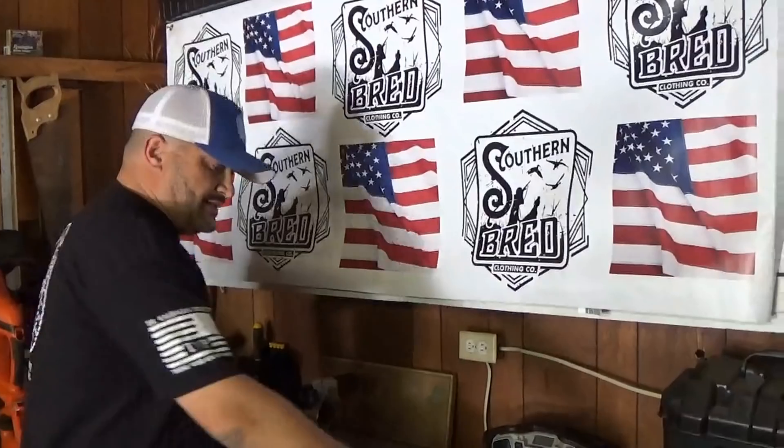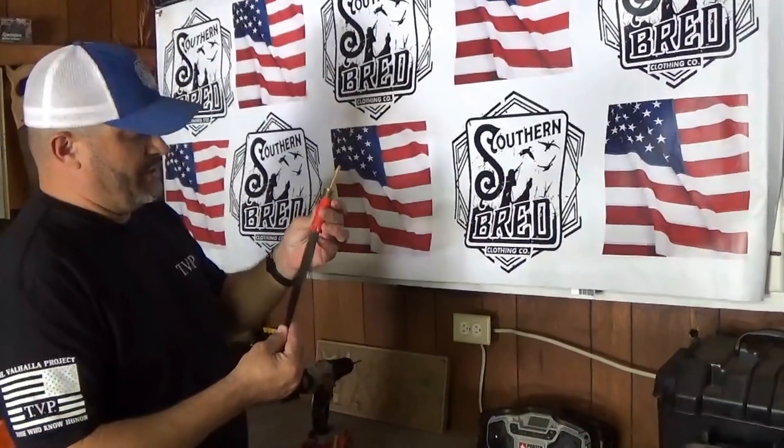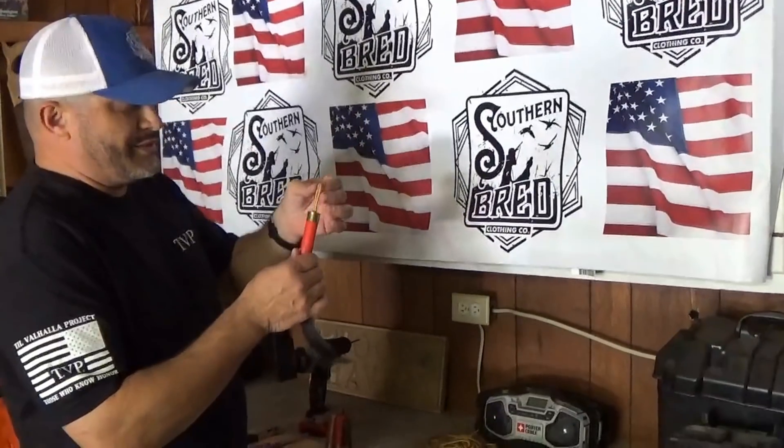Welcome to Southern Bread Adventures. Today I want to show you how to make a shotgun shell beard — a turkey beard ornament, some kind of display.